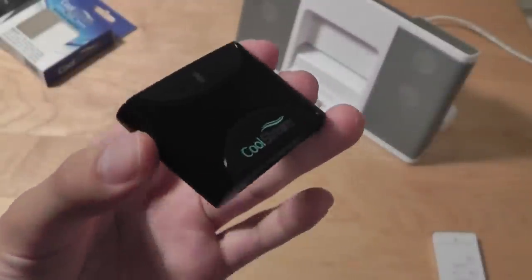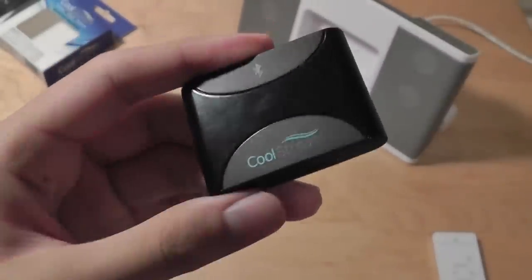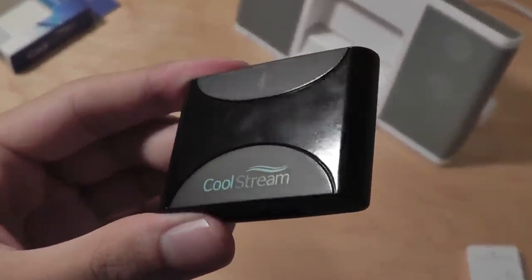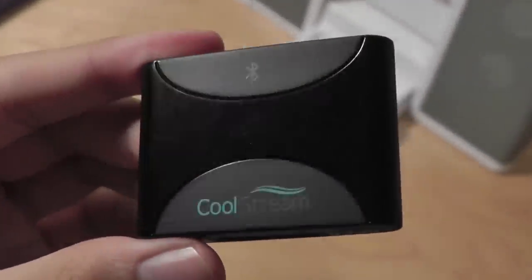You can check out our full written review on the CoolStream Duo down in the description box below, but this has been our video review. Thanks for watching, here at OS Reviews — this has been the CoolStream Duo Bluetooth receiver for the iPod 30-pin dock connector-enabled speakers.